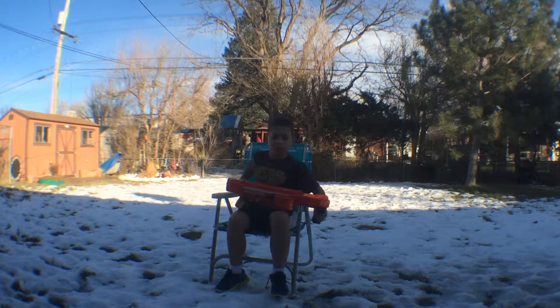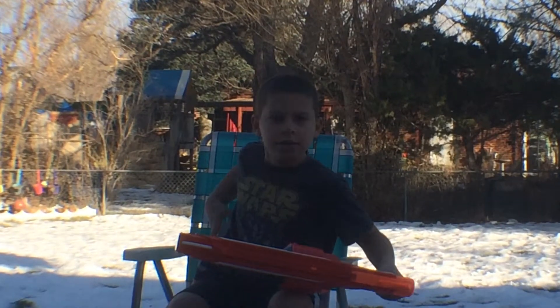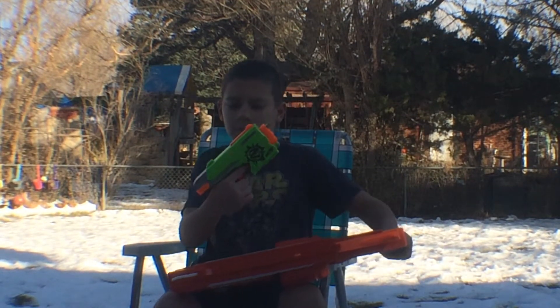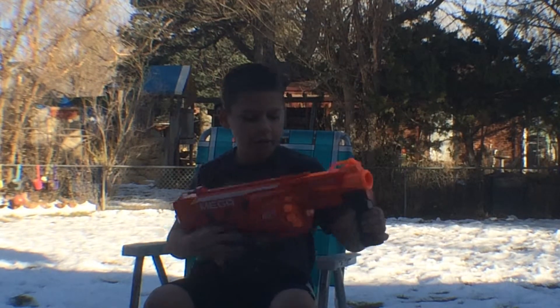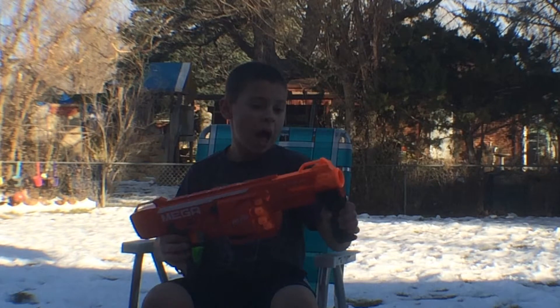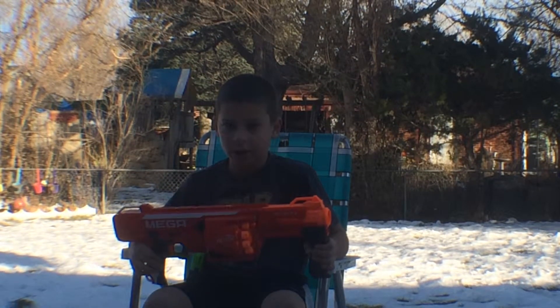I'm Jerryman. I'm going to be showing you Rotofury and Sidestrike. First I'm going to show you Rotofury. I recommend it. It's a really great gun.